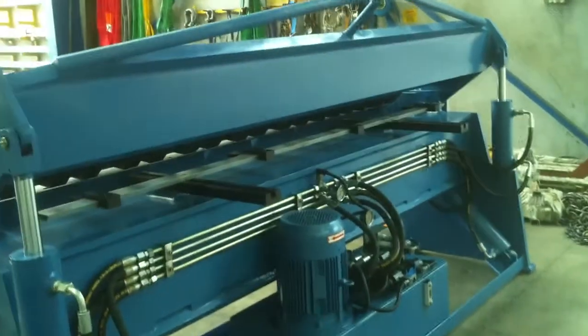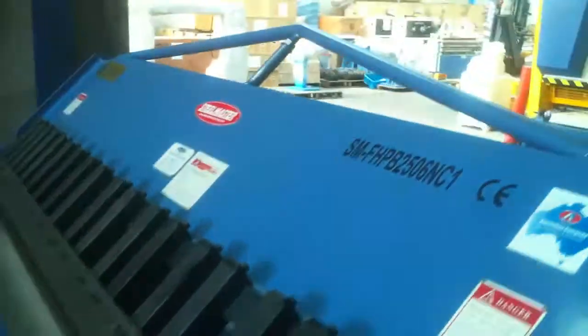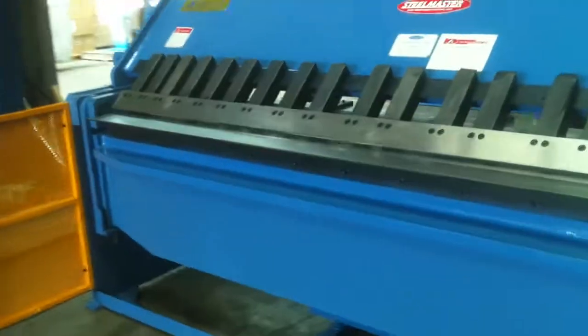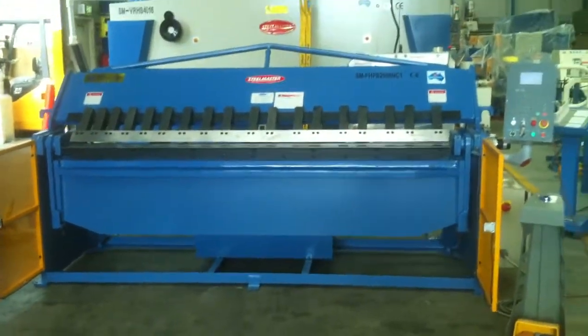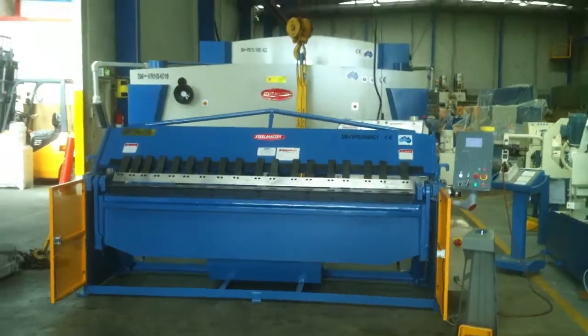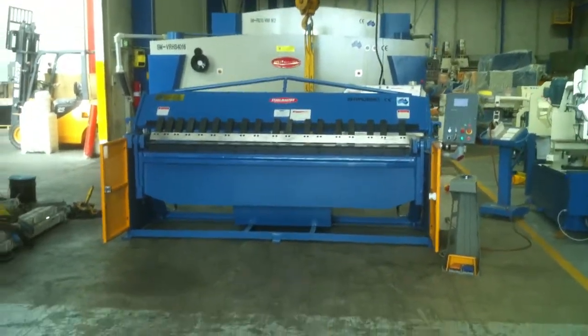That's our full hydraulic pan brake folders. We offer these in small models from 1300mm wide up to 4 metres wide, and we also offer these up to 6 millimetres in thickness.